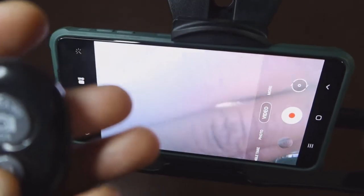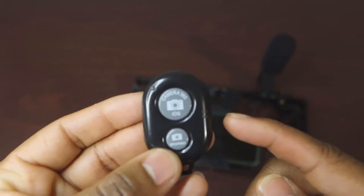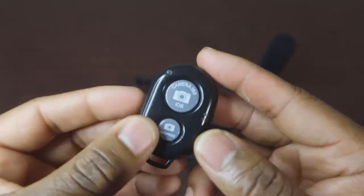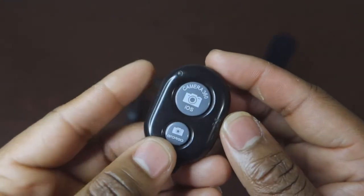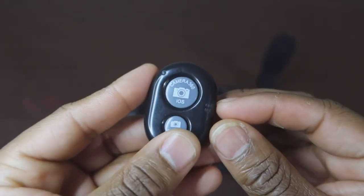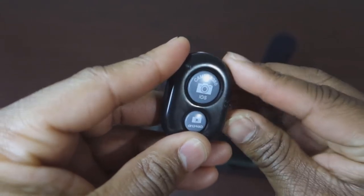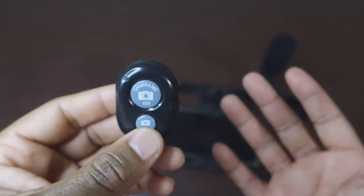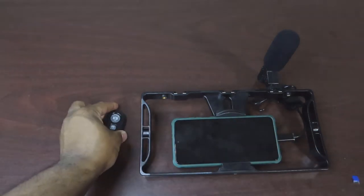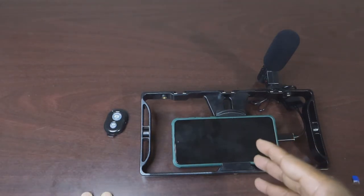Interestingly, both buttons on this remote do the same thing. I would have liked an option to take a still picture versus record video, but apparently there's no option for that. When you first turn it on the blue light flashes continuously — that means it's in Bluetooth pairing mode. Just pair it with the device you want to use the button for.